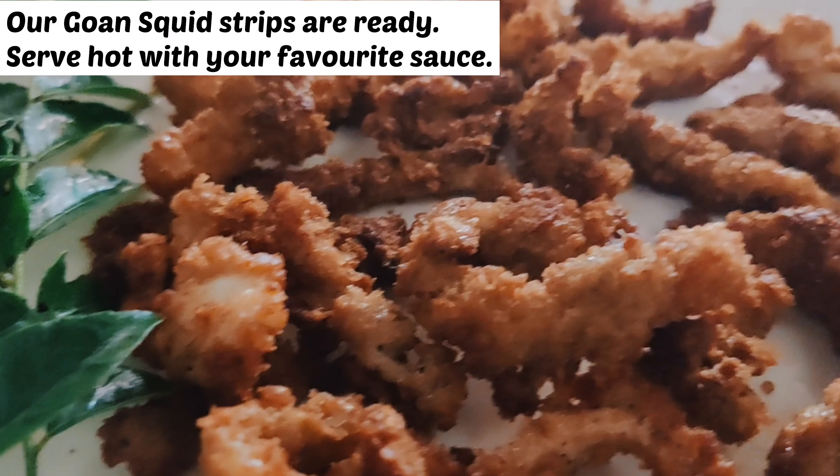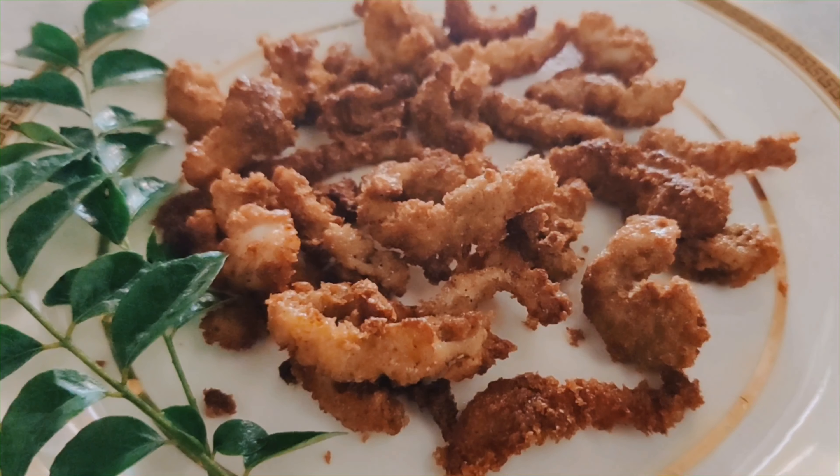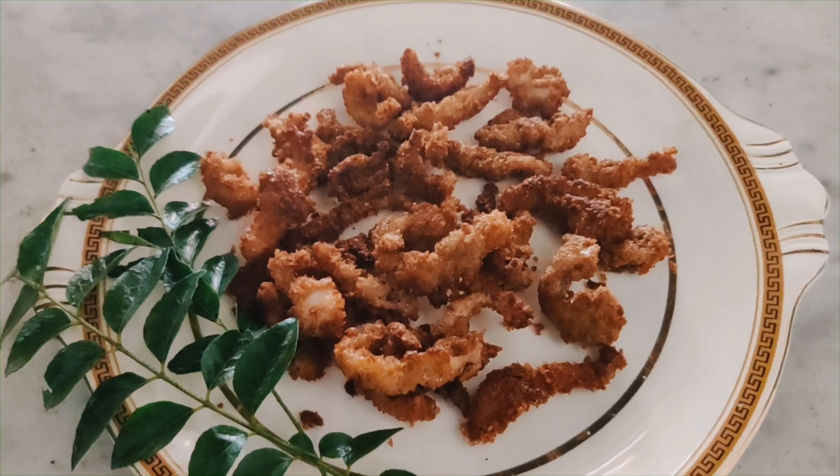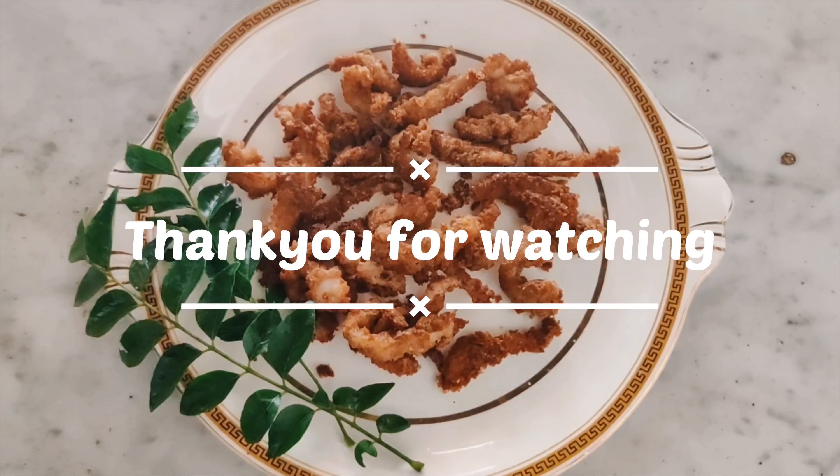Our squid strips are ready. Let's add the fried strips and serve. Let's try and eat the fried strips.